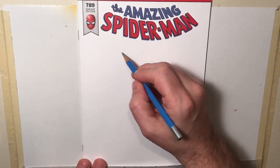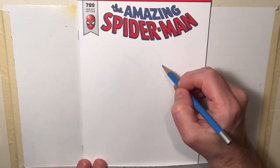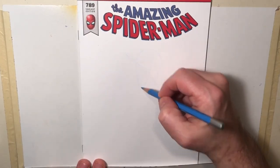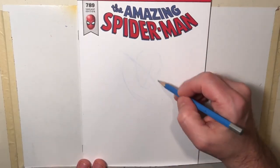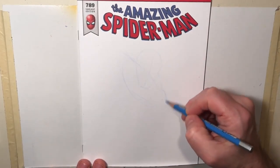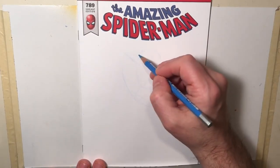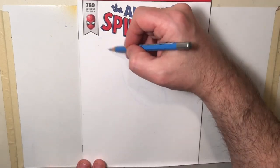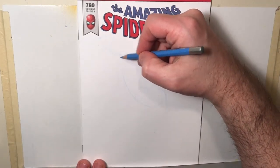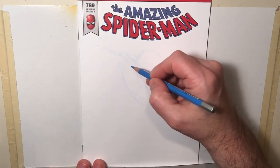Hello everybody, today I'm drawing a Spider-Man sketch cover and you get to watch. As you can see, I start out with just really loose rough lines. I'm not trying to put down exact deliberate lines at this point - I'm just sort of pushing the pencil around and trying to figure out what the pose is going to be. Particularly with Spider-Man, he tends to contort himself into crazy positions, so I have to figure out where I'm going to put an arm, where I'm going to put a leg.